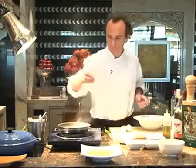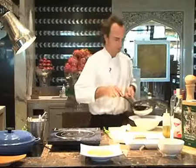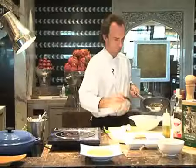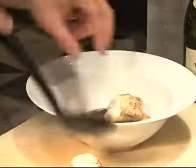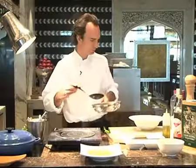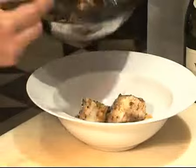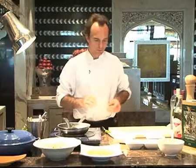We'll put some chopped parsley. We'll put the mushrooms on the bottom — this is quite a lot. Then we put the monkfish on top. You can put some sauce on top, and just to finish, we'll add some olive oil. And that's all. I hope you enjoy it. You see, they are quite easy to do, and I hope you try to make them.